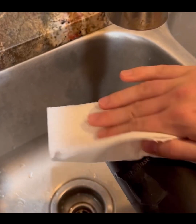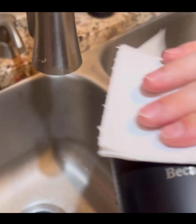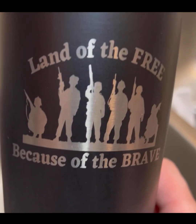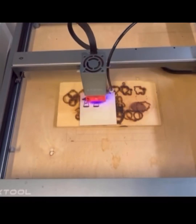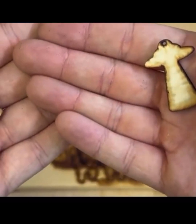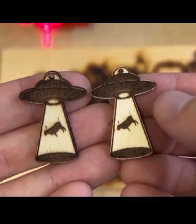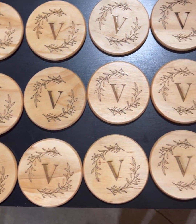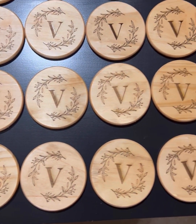You might be wondering, why would I even need a laser engraver? Well, laser engravers allow you to create intricate designs, personalizations, and even business products with incredible accuracy. It's perfect for makers, small businesses, or anyone looking to get into the world of custom creations. And the best part is, it's a lot more affordable and accessible than you might think. I have another video posted that I'll put down in the comments section of some affordable laser engraving options for anyone.